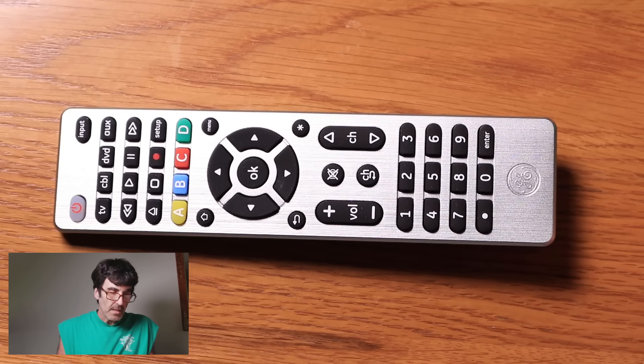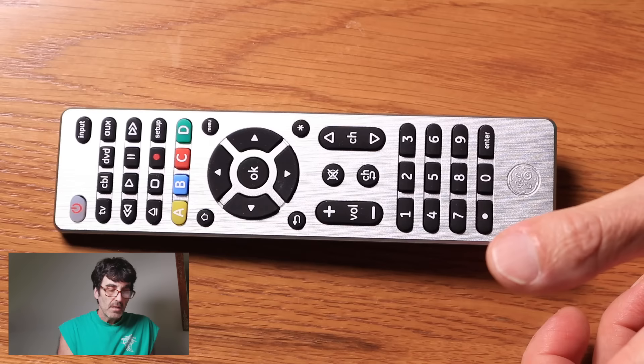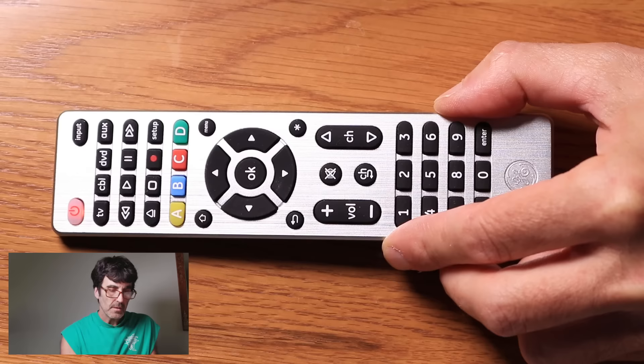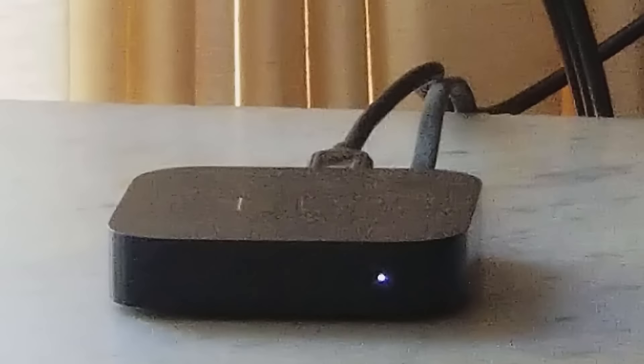Let's do one more example of direct entry — an Apple TV — just to show you that you can use any of these device buttons to control it. Push setup once again. We're going to put the Apple TV under the cable button. The code is 1093. I'm going to push one of the four arrow keys around the OK button. There we go, it came on.